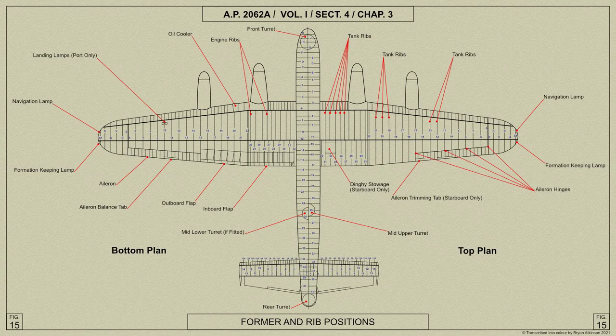The fuselage formers are numbered 1 to 41, proceeding aft from the first complete former in the front centre portion, and lettered A to K, excluding letter I, proceeding forward from that point. Along the sides of the bomb compartment, formers 1, 6, 9, 12 and 18 are of pressed steel.